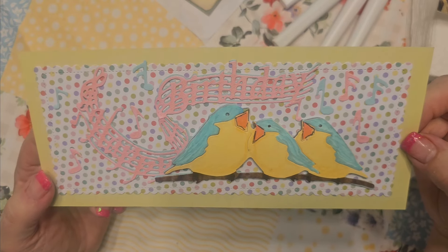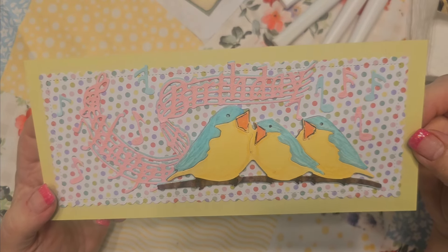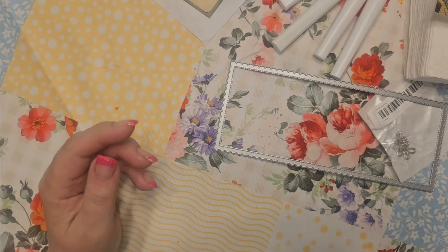I mean, that could be for adults, kids, anybody. So cute. Love it. Very happy with how that turned out.